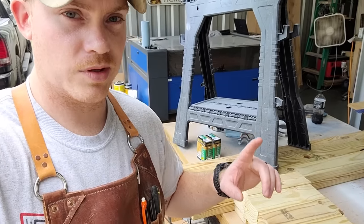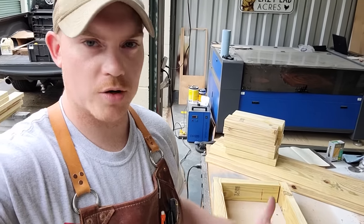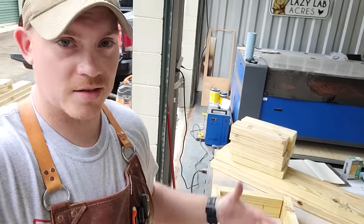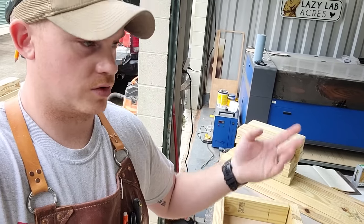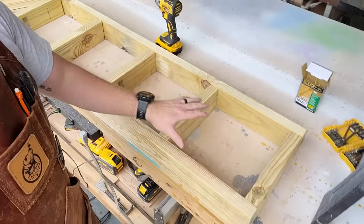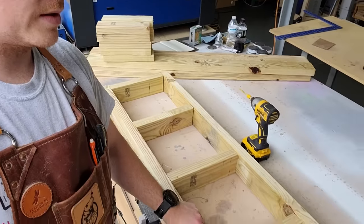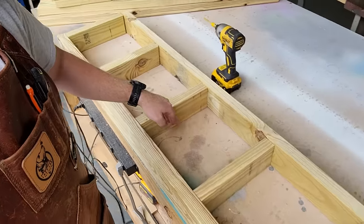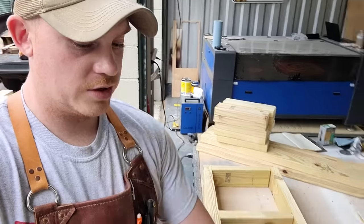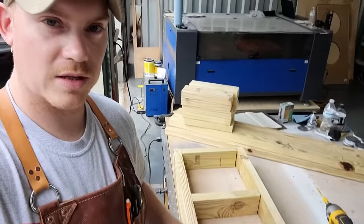Now that I've got all these pieces cut, let's start putting it together. I'm going to start by making the actual bucket holders themselves. Out of the first six boards that you cut, you're going to get three sets of holders. You can technically manipulate this however you want — if you want two rows, three, or longer, you can do it. There are five eleven-and-a-quarter inch pieces stretched out along these fifty-two-and-a-half inch pieces, with eleven-and-a-quarter inches of spacing in between — and that's where the buckets are going to sit.